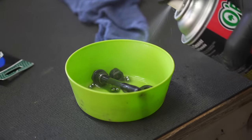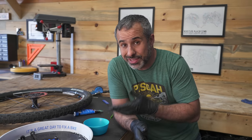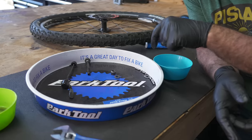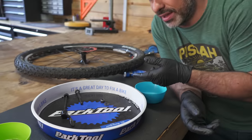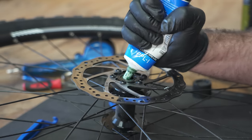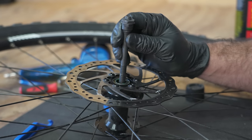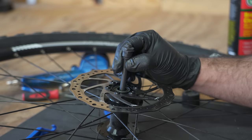Take everything you just removed from that hub and clean it up — clean all the grease and grime off using brake parts cleaner, WD-40, rags, whatever. Just get it all out. Now we're going to put it back together the same way we took it apart. Start by separating the bearings into two equal piles — I have 10 in each. If you have 9 in one and 10 in the other, you're missing a bearing; check inside the hub. Pack the hub with plenty of grease to help the bearings stick, then put the axle partway through to stop them from falling into the hole, and drop the bearings in around the axle.